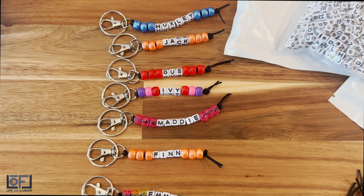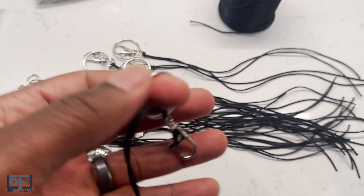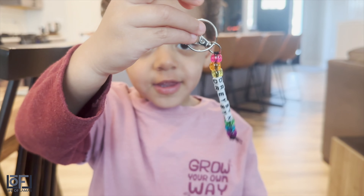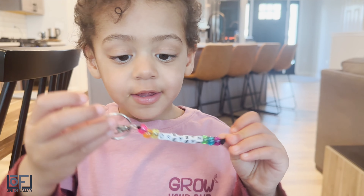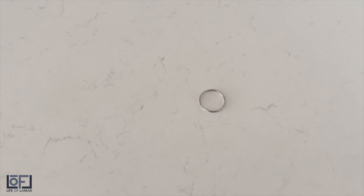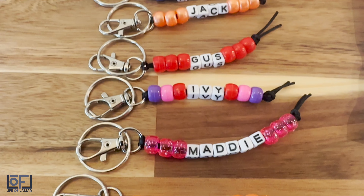If you are looking for something creative to do with your family, I've got something cool for you. In this video, we spend some time doing arts and crafts creating keychains with names. Stay tuned to find out two ways this becomes a learning experience for both you and the kiddos.